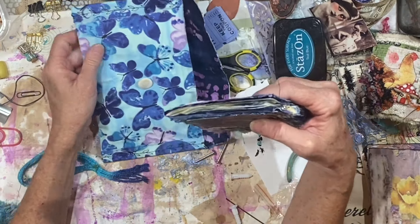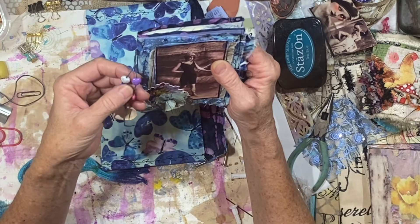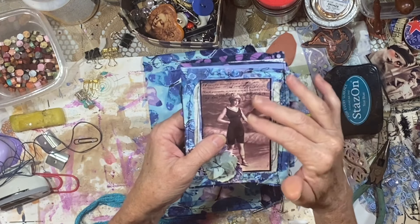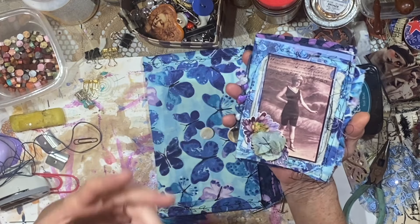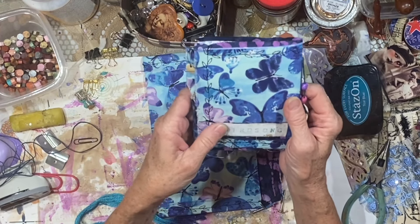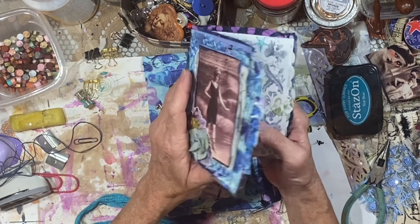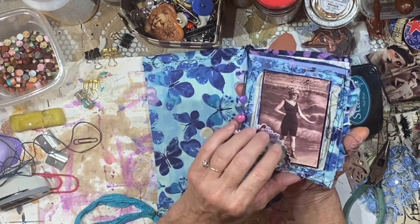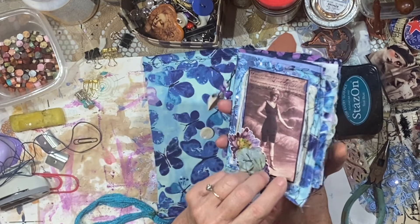Let's look at the beach journal. There are a couple more seashells here and some little beads shaped like hearts. I had several photos and images of beach scenes — like ladies at the beach — and they're all vintage looking, they're really pretty. I've been wondering how I can use those, so I finally decided to pull them all out and put them in here. This is a small journal, it's like four by six.